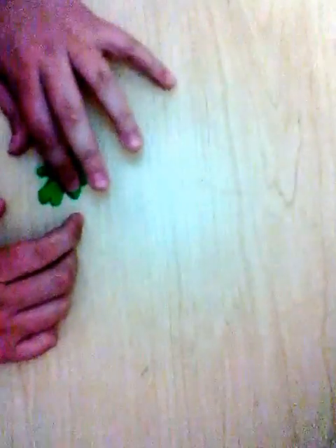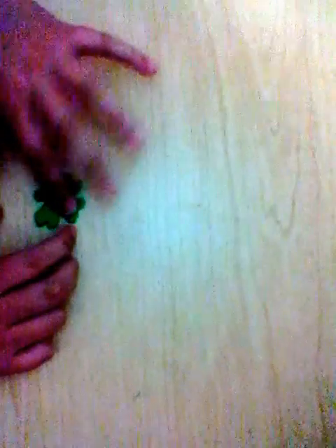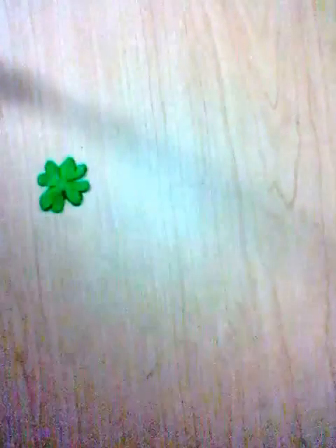Now it actually looks really really nice. Once you just get it nicer — I don't actually want to ruin it — but I have to slide the piece of parchment underneath.